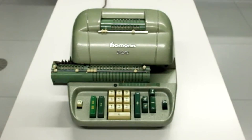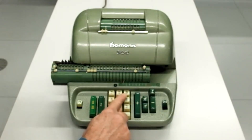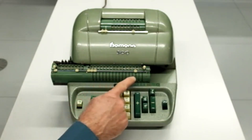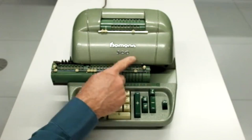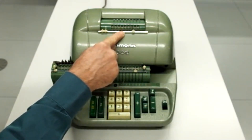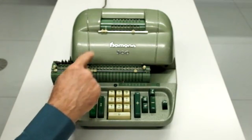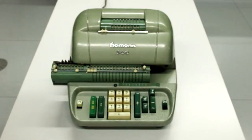Das ist nur scheinbar eine Einschränkung und technischer Rückschritt, denn dieser Nachteil wurde bei weitem kompensiert durch zwei neue Features. Das eine ist die reduzierte Dezimaltastatur, die ein schnelles Blind-Eingeben von Zahlenwerten ermöglicht. Und was weitaus wichtiger war, war die doppelte Rückübertragung, mit der Produkte aus dem Akkumulator direkt ins Eingabewerk zurückübertragen werden können, genauso wie Quotienten – die Ergebnisse von Divisionen – aus dem Umdrehungszählwerk ebenfalls zurückübertragen werden können.